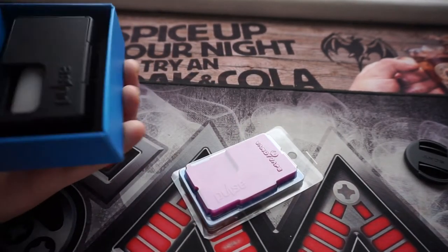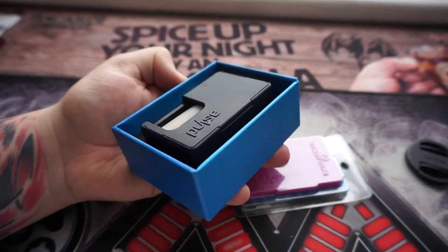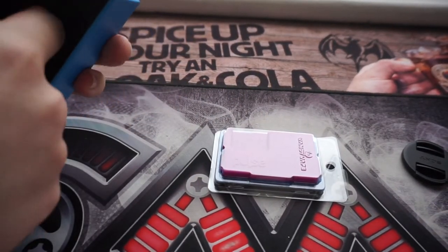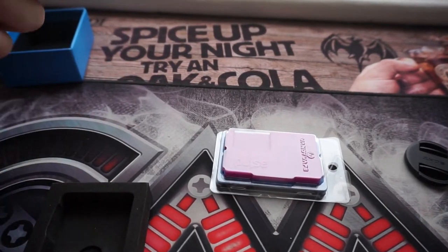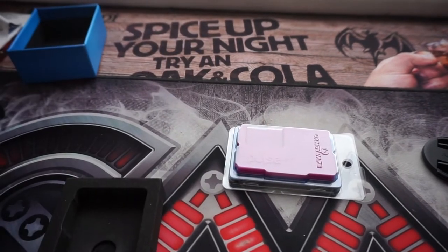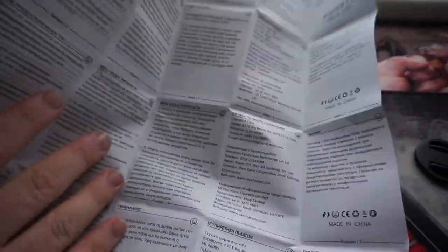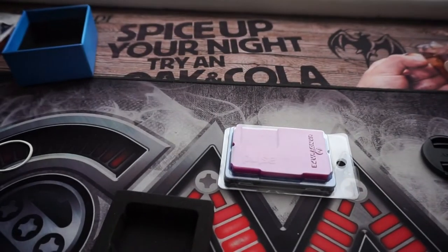So what do you get in the box? Because it's all black it's kind of hard to see, but this is the Pulse. Pull out the foamy foam, and one of the henchest manuals in every possible language — you can't even show everything that's on there, but if you want to know anything about it in any language, they have you covered.